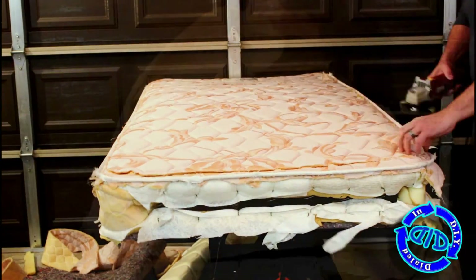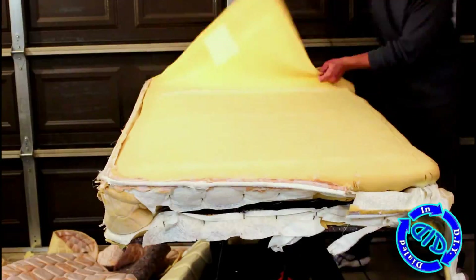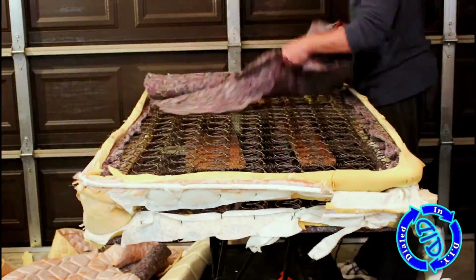After flipping the entire thing over I begin on the second side, removing all three of the same layers again quite quickly.